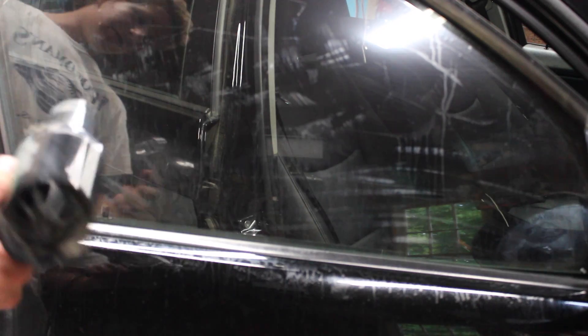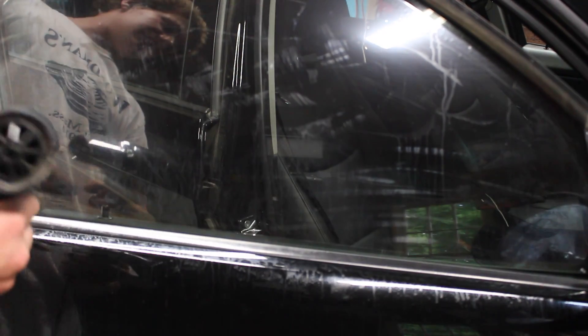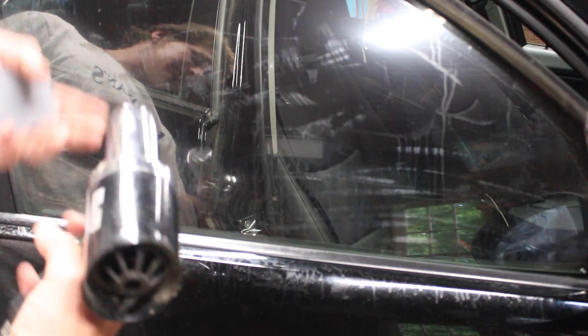Once you've worked all the fingers out of the bottom, you still want to go ahead with your heat gun just one more time and check again for any fingers. Applying heat can make them kind of stand out more, and that'll help you find them so you can work them out.